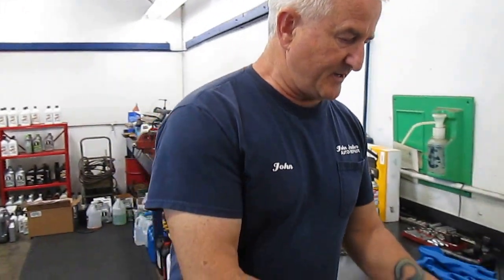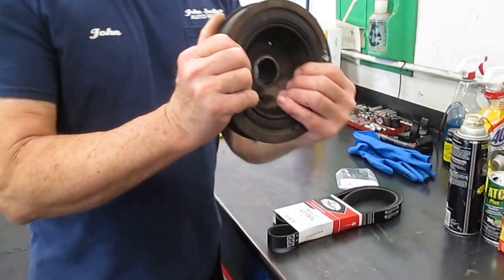Hi everyone, we're here at John Satter's Auto Repair and we're working on a 1998 Land Rover Range Rover 4.0L SE model with an oil leak. What we found out is it's leaking out of the harmonic balancer on the back of it.